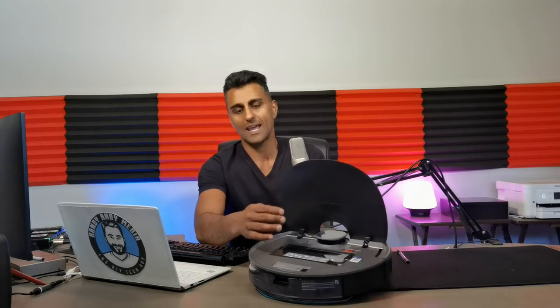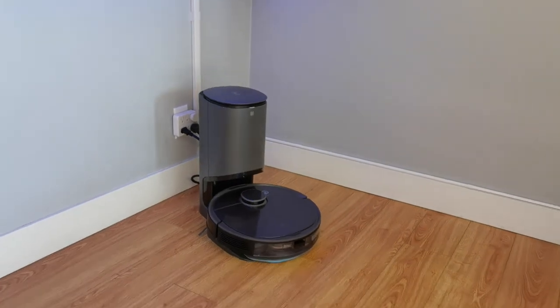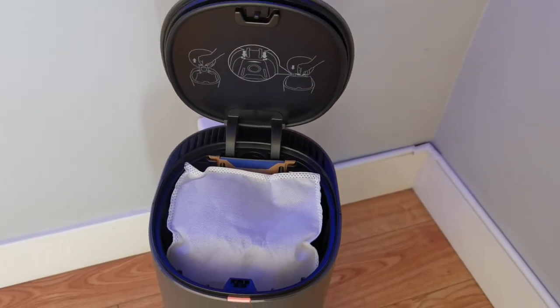Now let's talk about the setup. Essentially everything happens inside the Ecovacs Home app. You add the robot vacuum and mop by following the instructions — on the top there is a QR code, and in the app it will ask you to scan it, which identifies the proper robot and finishes the install. It'll also walk you through getting the auto-fill station up and running. The auto-fill station does two things: it's the charging station, and it's also where the dirt gets sucked out of the T8 Plus. The bag inside should last about 30 days for the average home.